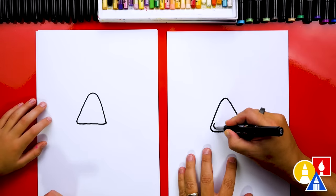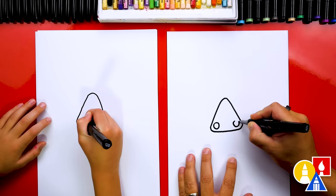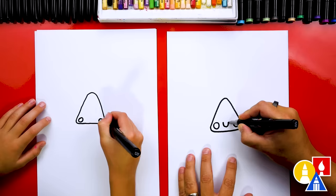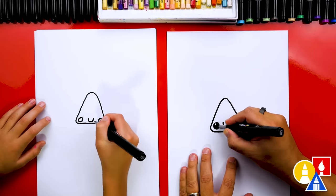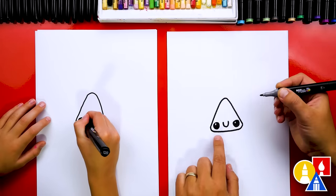Let's draw our funny face for the candy corn. I'm going to draw a circle in each corner, and you could also change your candy corn's funny face — you could draw it any way you want. I'm going to draw a cute little smile in the middle and then color in the eyes, but leave a little highlight to make the eyes look shiny.